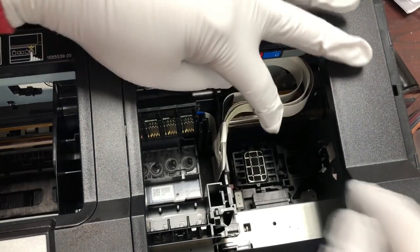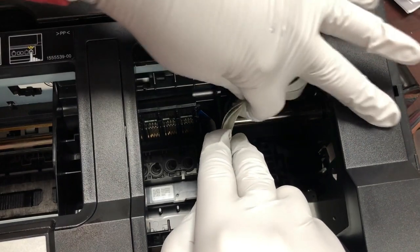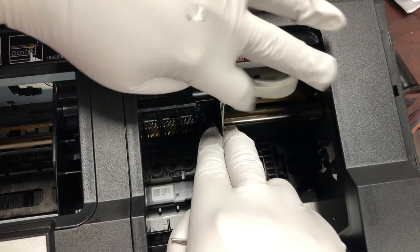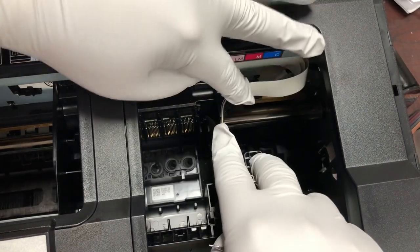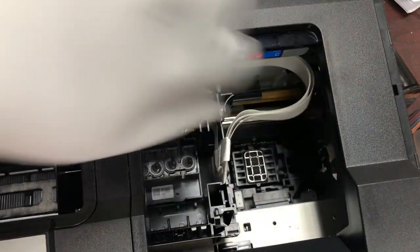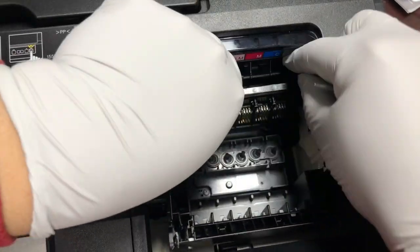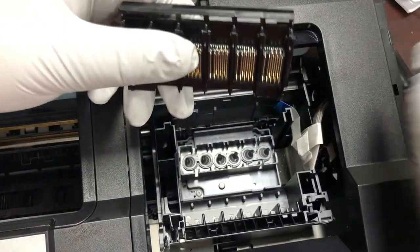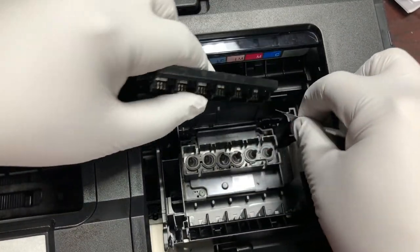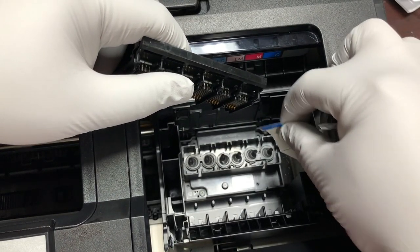Remember the ribbon — there's a curve here and all the ribbons are sitting like this. Remember this when you put it back. Now we can disconnect this. For this connector, the blue part is facing towards you.